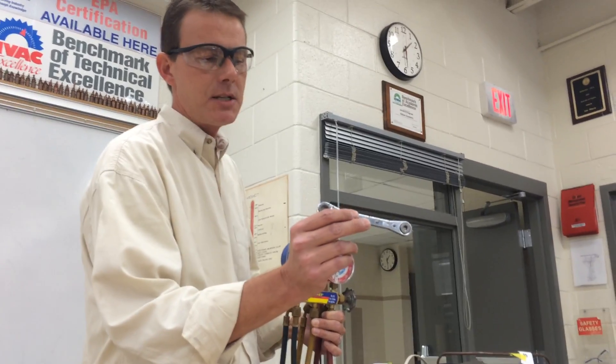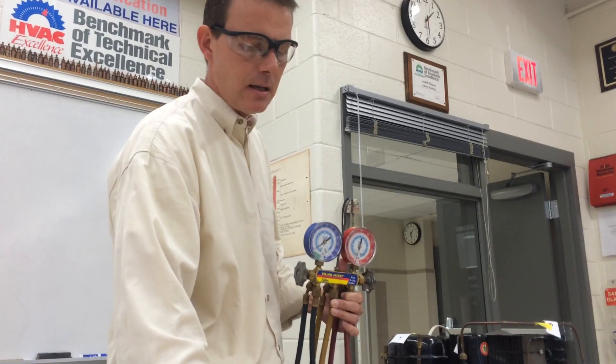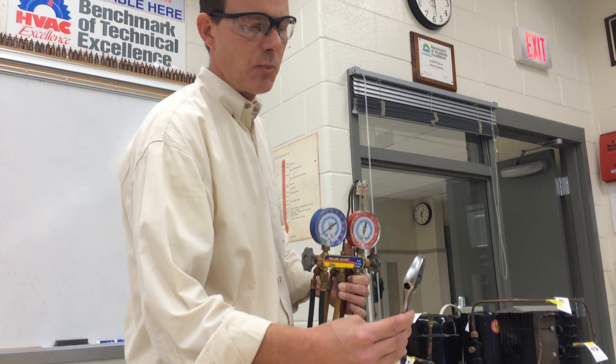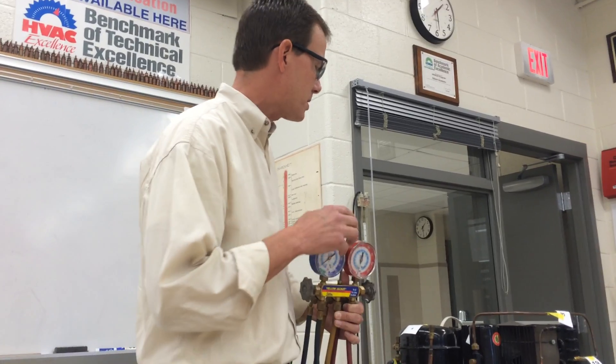You're going to need a refrigeration service valve wrench, reversible, ratcheting. You're going to need a set of slip joint pliers and an adjustable wrench, or a standard size would work as well.